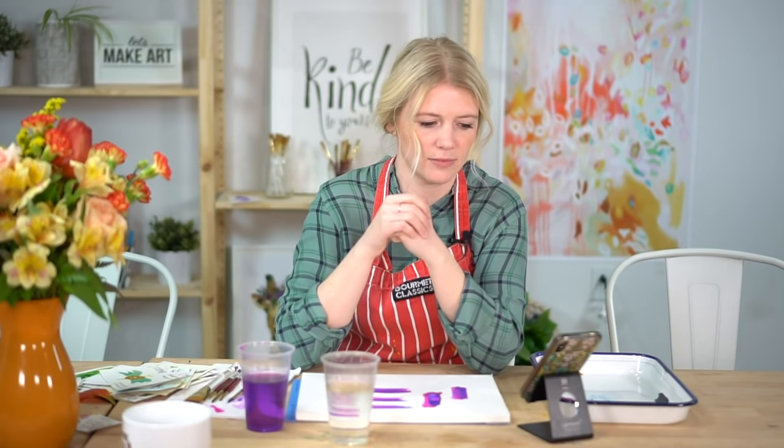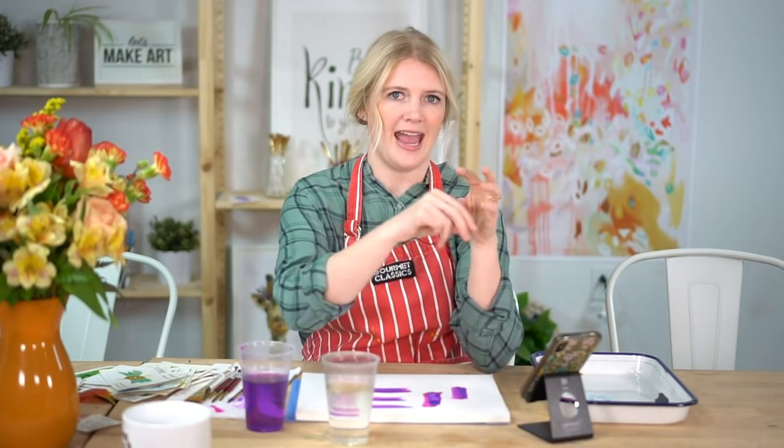On fuzzy edges with paint — especially green: this was happening in some early subscription boxes because I was using paint straight from the bottle without adding water, and the high concentration caused bleeding edges. Since then we've worked on how we mix our paints. If you're still seeing fuzziness, try mixing a little water into your paint to reduce that concentration.